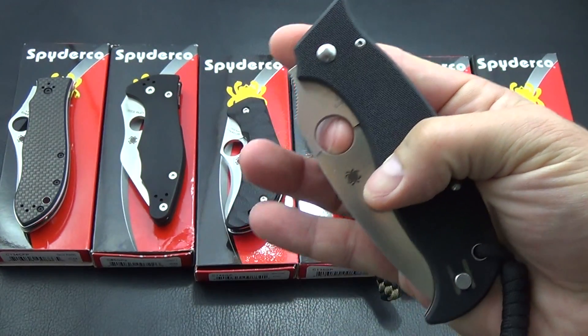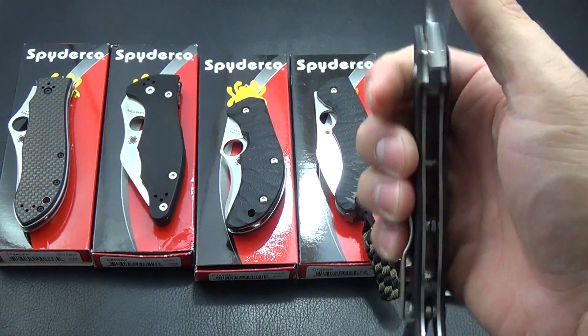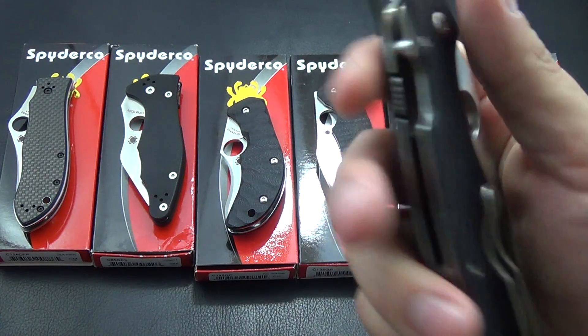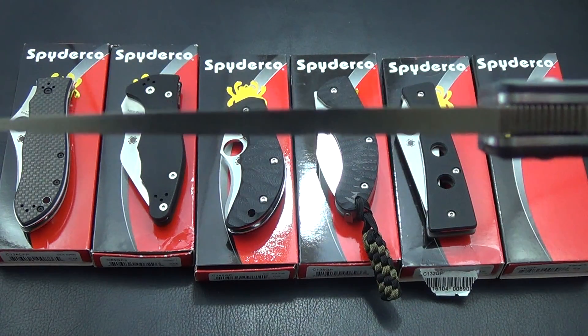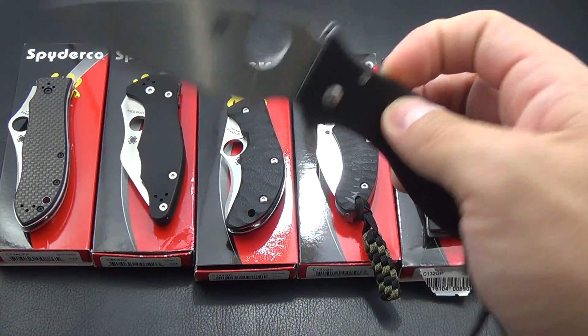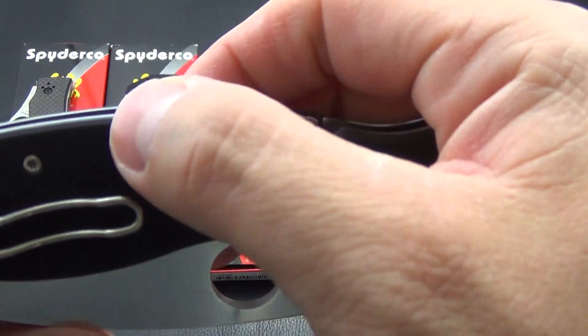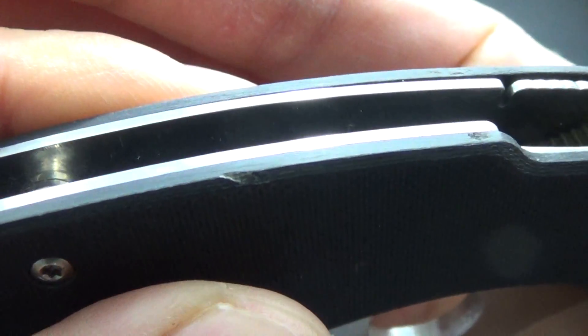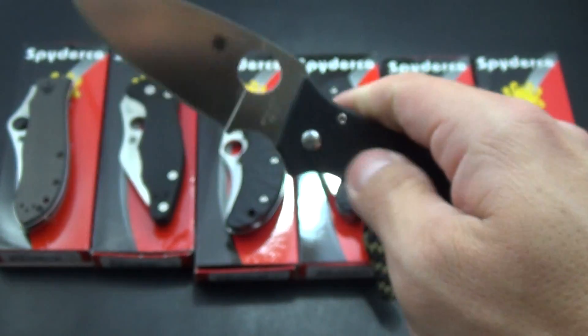And this is the Superleaf. This is another great knife — super smooth, great compression lock, and it's just like a thicker Paramilitary. Huge piece of VG10 there. This one does have a little nick on the G10, and it actually came to me like that — could have been during manufacturing or something. But it's a terrific knife. This one is going to be $130.